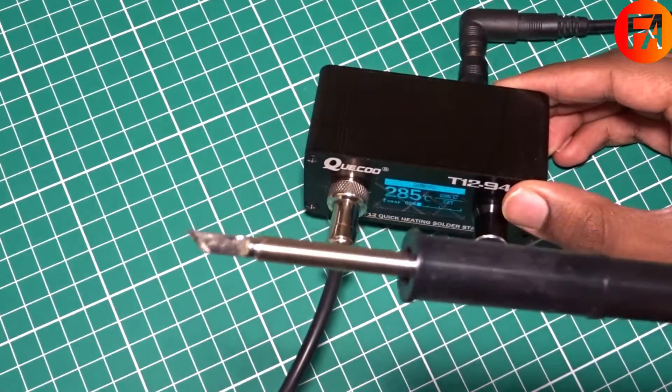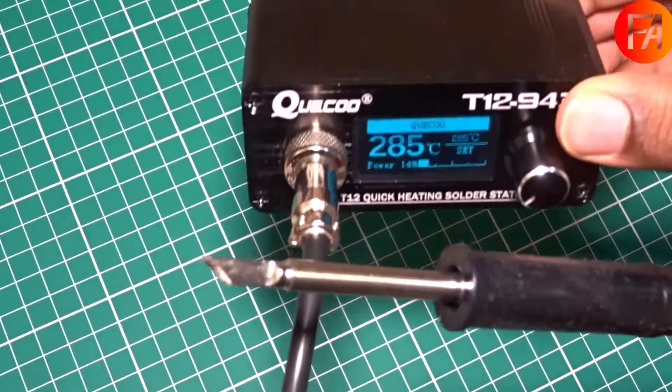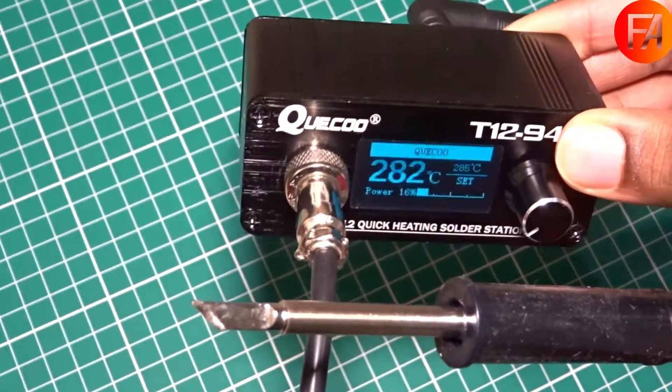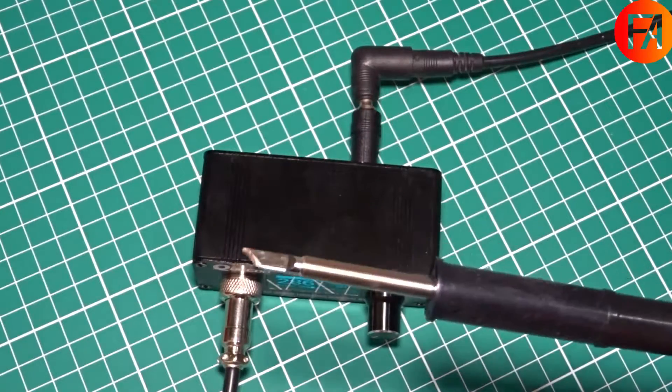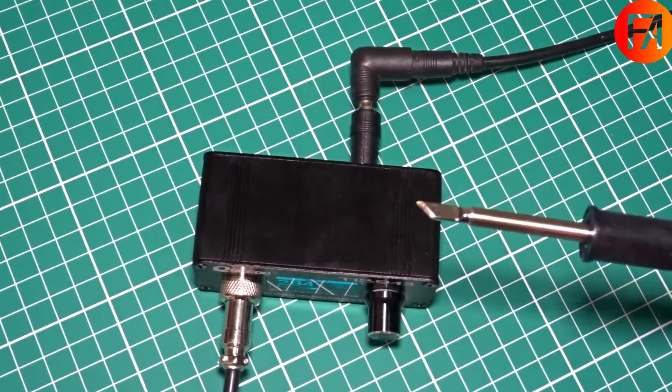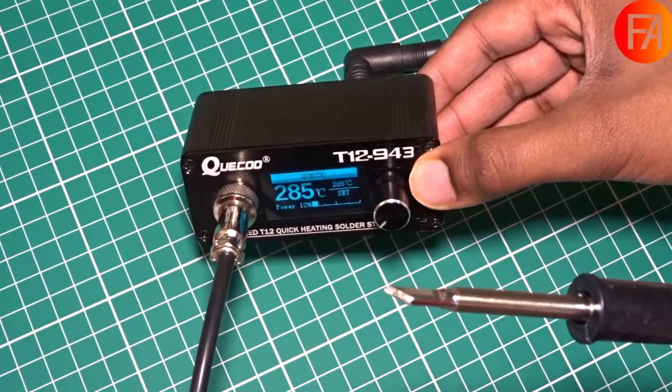There are quite a few of them like this one from KSGR — mine is from Quico. Mine is a bit cheaper because I'm using an external power supply which costs around another £10. But many laptop power supplies do work with them, so if you have a spare one of those lying around you could use something like that. So it's pretty good for its value.